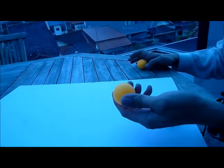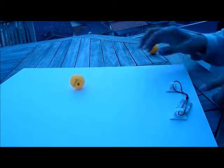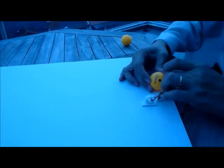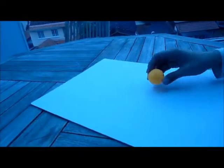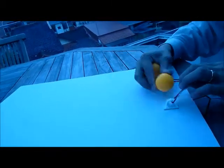Now for this ball here, we push it to the edge and we let go. Again, it's pretty fast. One last time. This is pretty fast. The other ball.